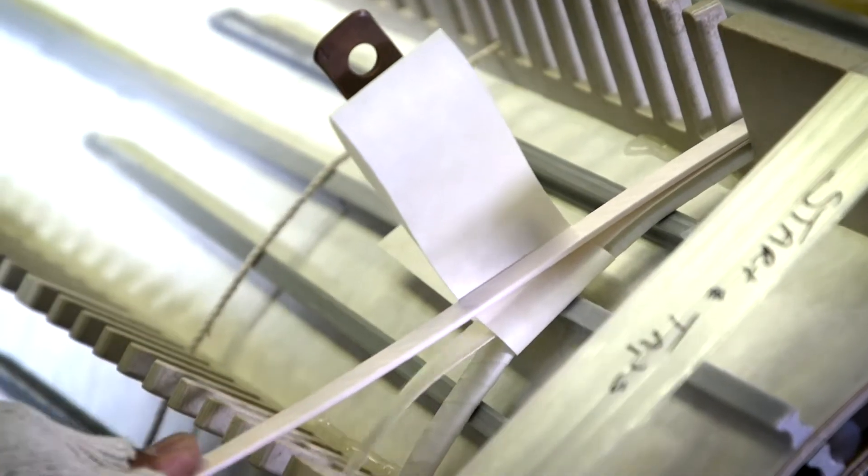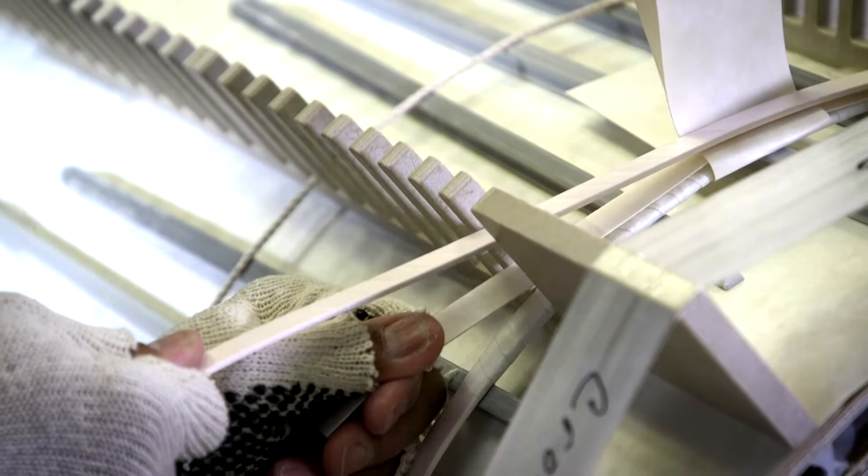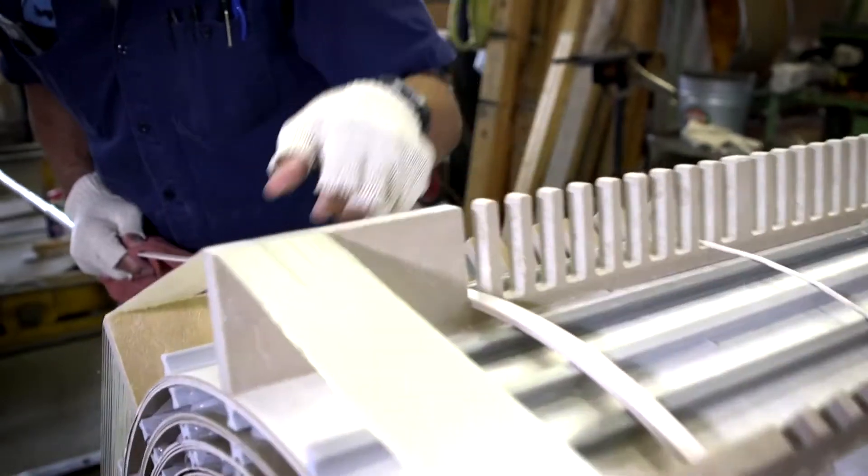Here you see some of our team members winding the high voltage conductor by hand. A lot of companies have automated the high and low voltage winding processes, but that contributes to a lower quality product because they can't always catch minor imperfections along the way.